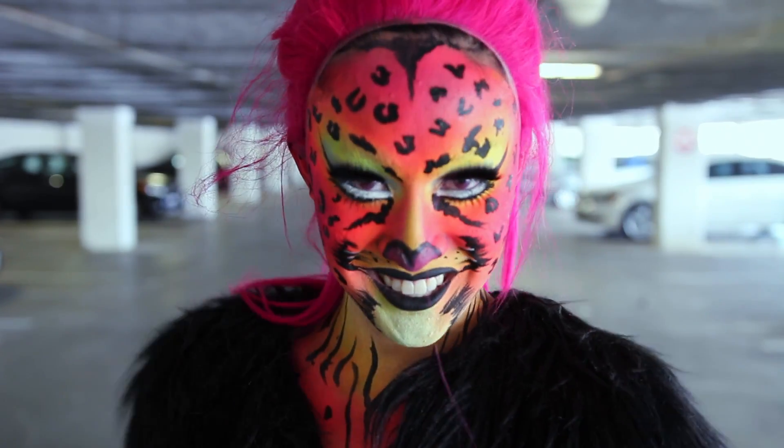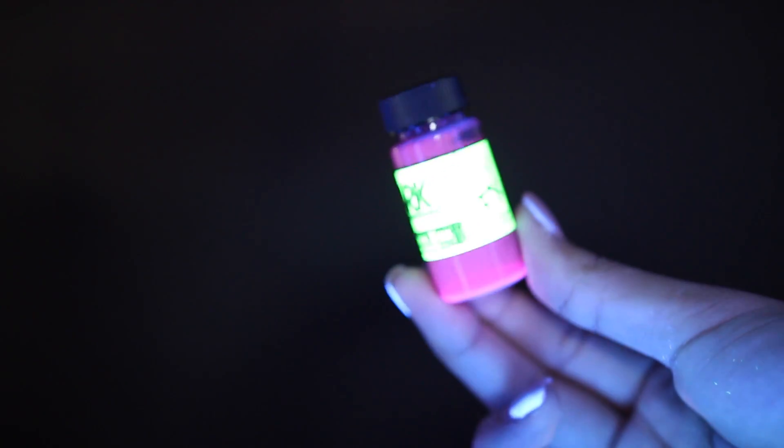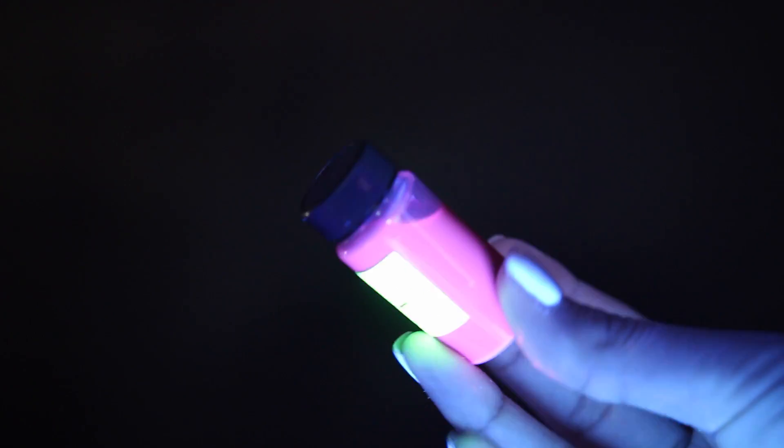For this, the main thing you need is a UV fabric dye, and we're basically gonna soak the wig in this diluted in a little bit of warm water.